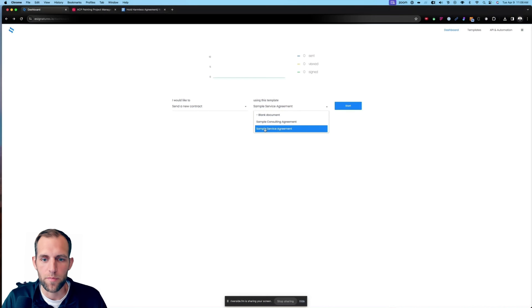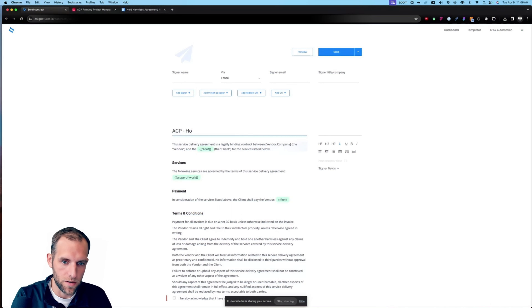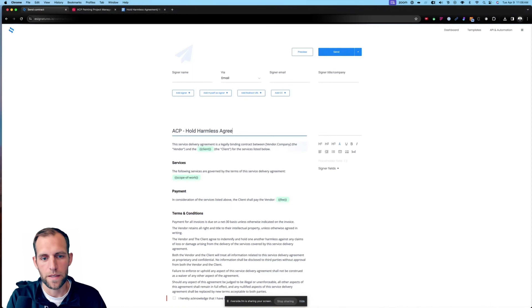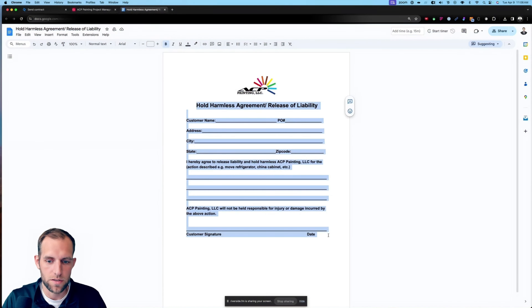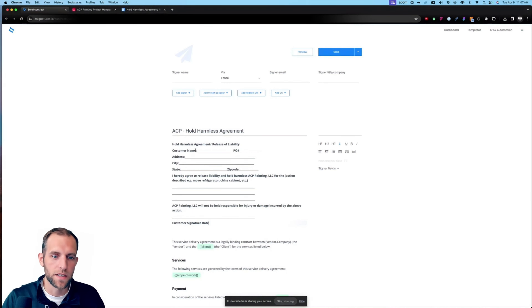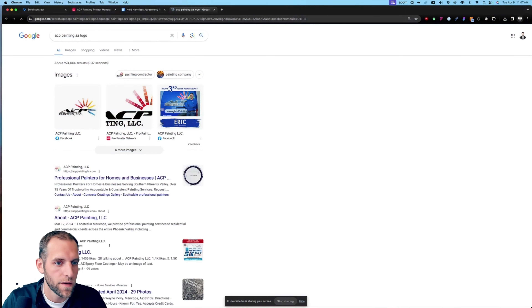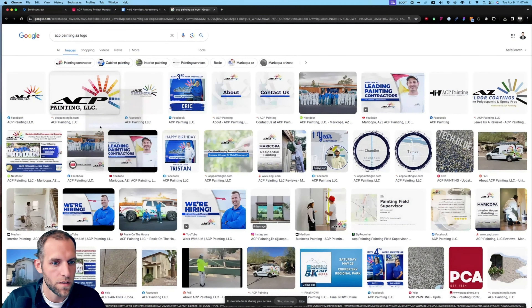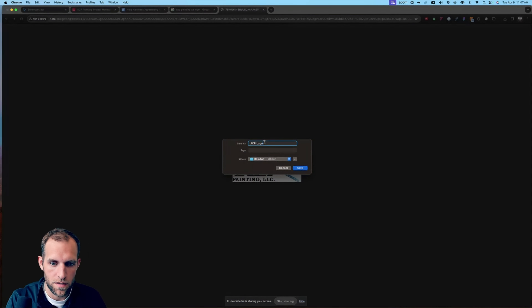I want to show you what that looks like. On my phone, I can open up Airtable. Right now I am an admin so I see all of these interfaces, but the crew leaders inside the production view only see three options. Inside projects, there might be 200 projects in the system, but as crew leader Chris, I'm only going to see the projects assigned to me. Let's say I'm at Chris Kiefer's house and he says, 'Can you move my piano?' The crew leader comes into the project and clicks 'Generate Hold Harmless Form' — it's automatically assigned to my project.